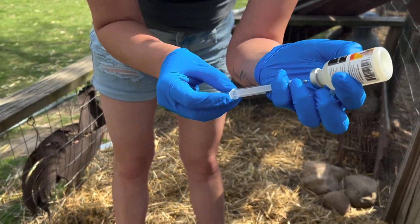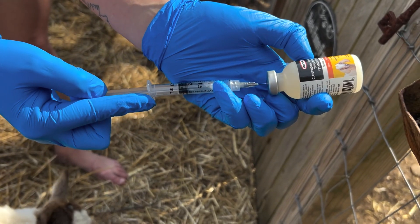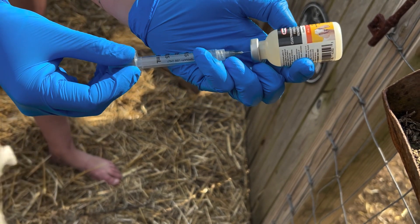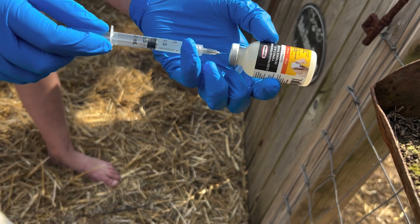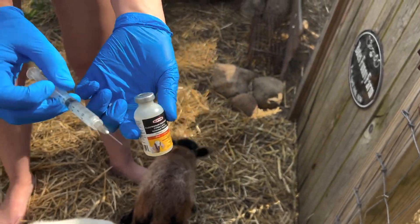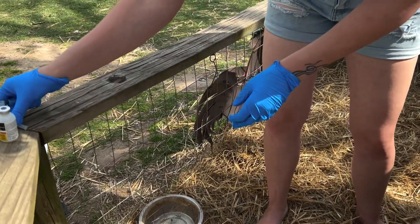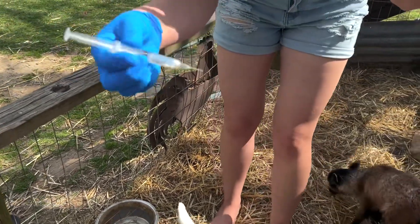You just do a two-milliliter dose. I'm using a syringe that holds three milliliters, which is good because you always want to draw a little past it since it's going to pull back on you, and you want to make sure you get a full two-milliliter dose. Pull it out so it doesn't suck any back in. You do this dose at six to eight weeks, and then three weeks later you're going to do another dose.